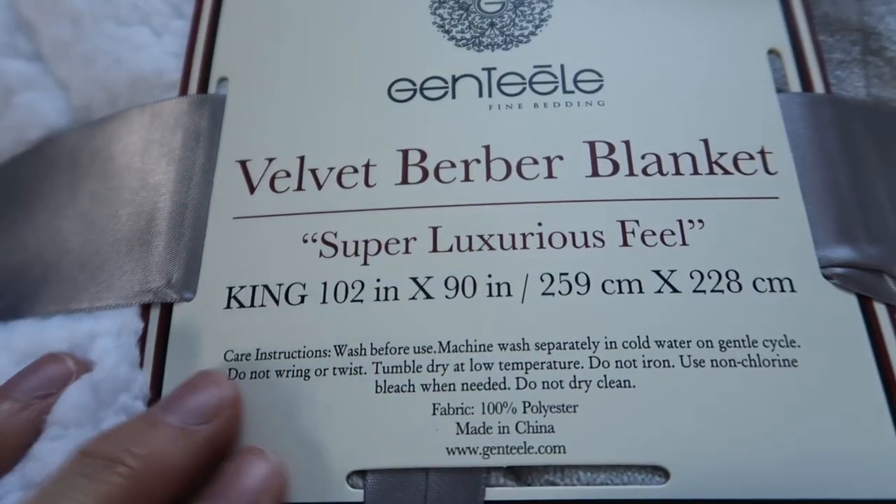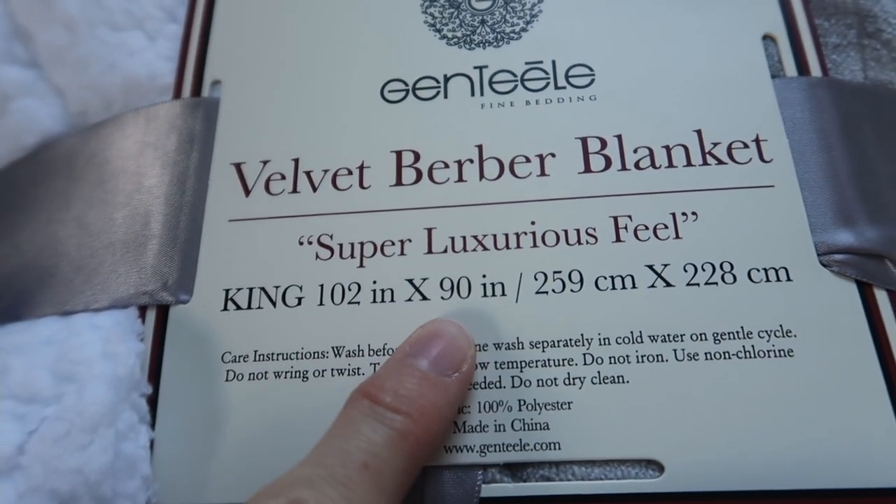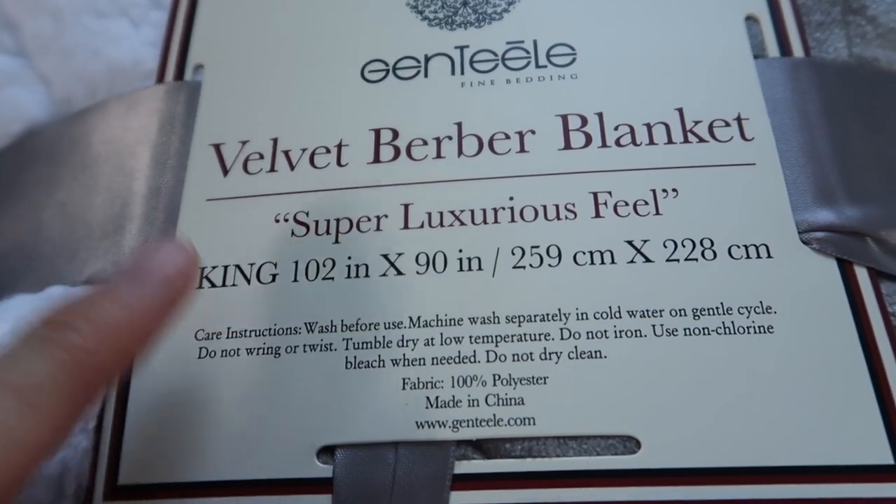It comes in tons of colors and sizes. This is the silver. This is their largest size — 102 by 90 inches, good for a king size bed.